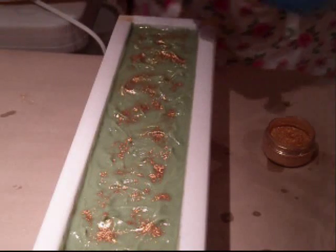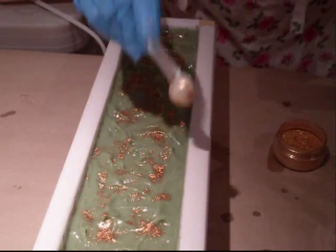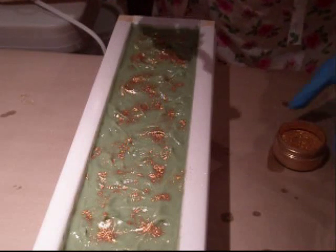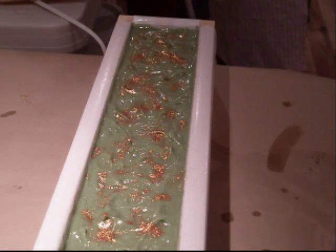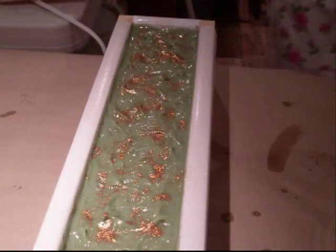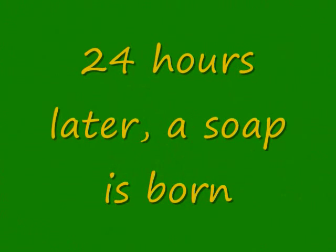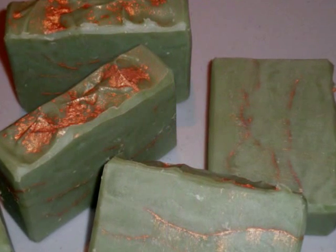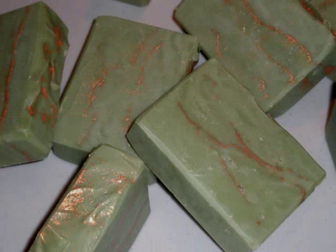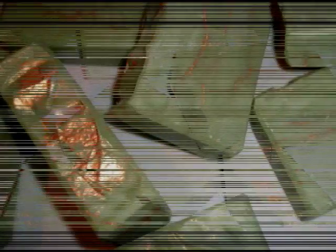There we go, and we are done with the soap — just about, a little bit more. And here's the finished product. As you can see, my gold veins aren't all that pronounced, but not bad. And then of course when I cut it, it kind of smeared a little bit. But there's my gold rush soap.